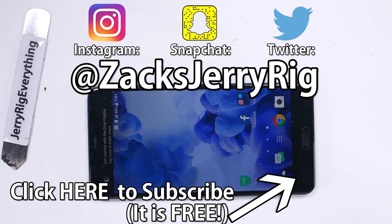Twitter and Instagram are where I'm active the most — come hang out with us over there if you haven't already. Thanks for watching. I'll see you around.